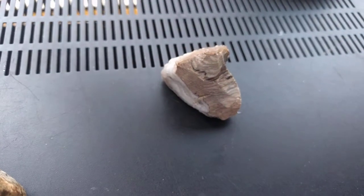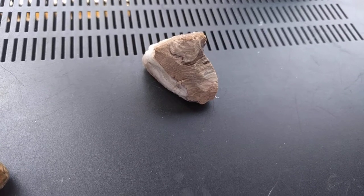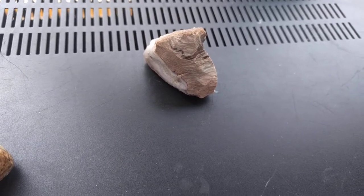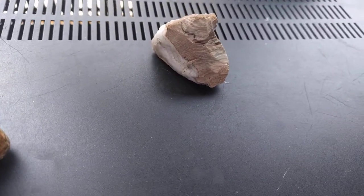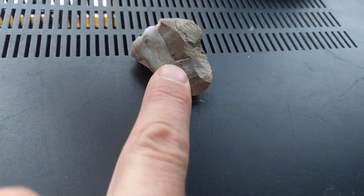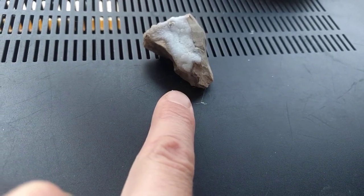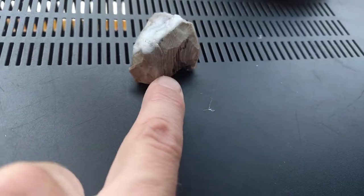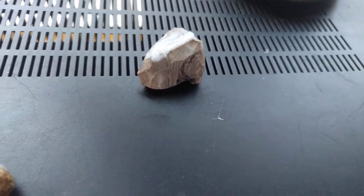This actually looks a lot like opalized wood, but opalized wood would be shinier. Opalized wood looks a lot like this, and the only difference between opalized wood and petrified wood is opalized wood has a water content.